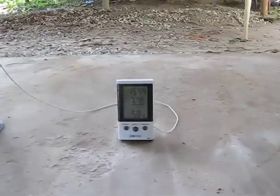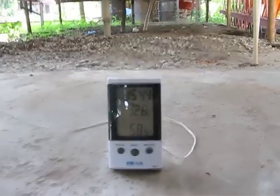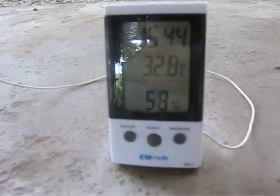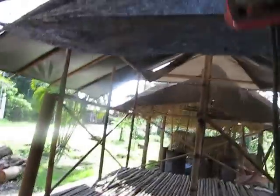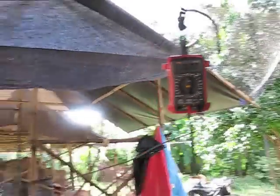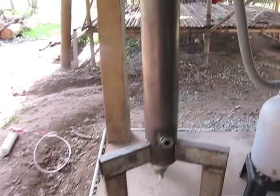The temperature today is very warm, it's about 33 degrees, humidity only 58 percent. You can see the temperature inside is about 32 degrees. The setup from today is the same as last time.